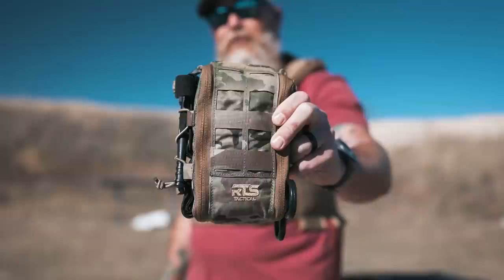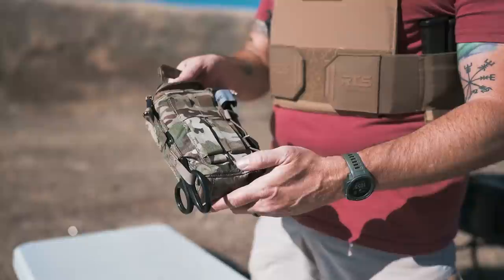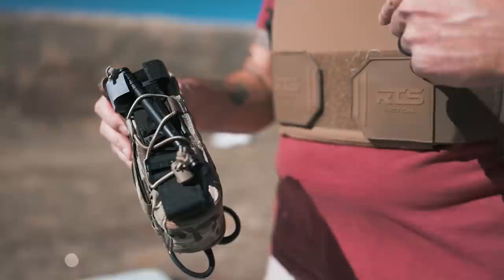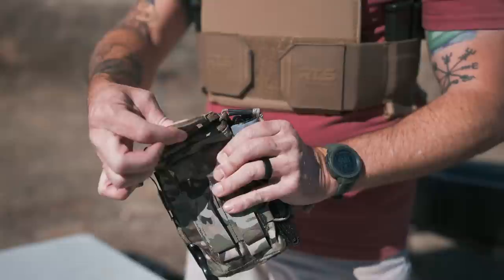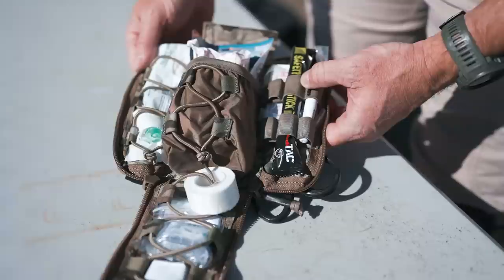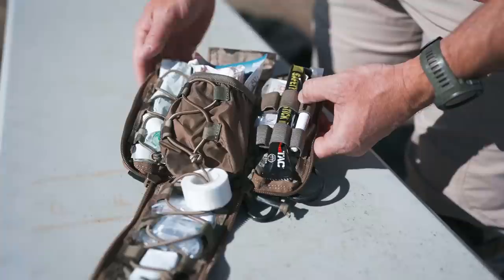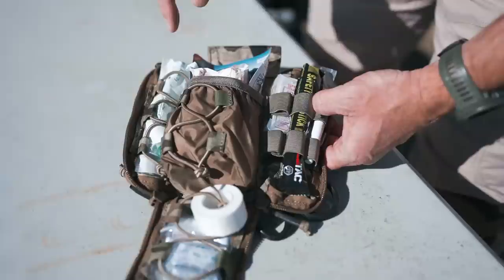The last thing we had as a safety precaution was an RTS Tactical IFAC. This thing is pretty cool — it comes in a laser cut case. You get a set of shears, and it's got attachment points on the back. You can order it with a CAT or a Soft-T tourniquet. You get quick access by pulling out on this — it rips open clamshell style. You get a couple of Hyfin chest seals, a marker for indicating tourniquet application time, combat gauze, Israeli bandage, nasal pharyngeal airway with lube, and a few other accessories. A pretty good little kit, and they come in a few different colors.